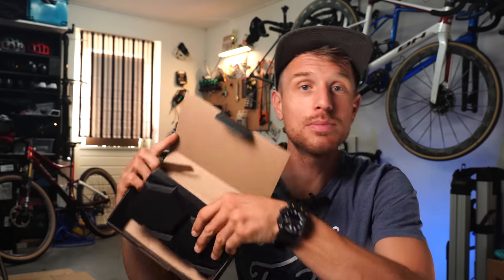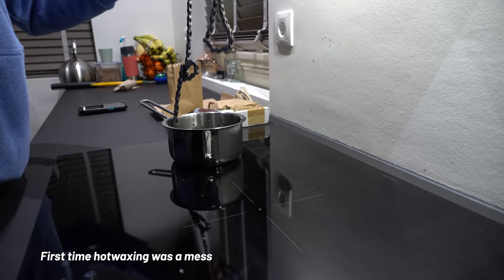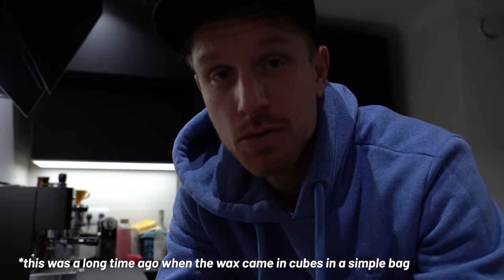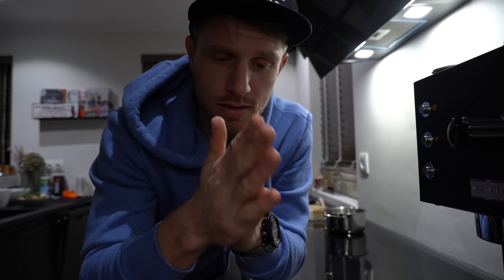The hot wax: if you have a little more time or you're looking for that extra few percent of performance and longer lifetime with a single application, you can use the hot wax. Optimized claims the hot wax can last 800 to 1,000 kilometers in certain conditions — that's a lot, and I'll come back to that statement later. The first time I hot waxed a chain it was a big mess. This hot wax with graphene in it — graphene is some kind of nano-thin molecule that sticks to your chain and lowers friction. Pretty cool.